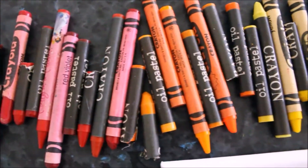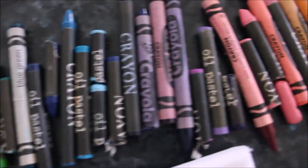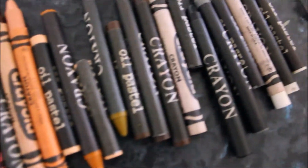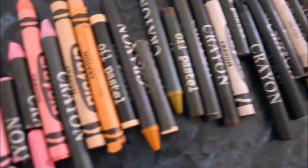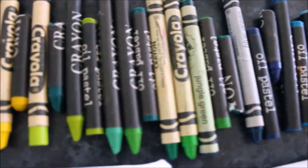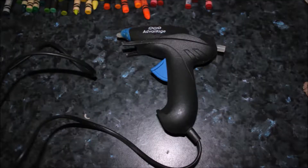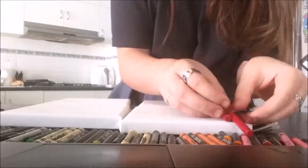You're also going to need crayons of any type. You can have a range of colors — I'm doing a rainbow, from red to white, arranged in color order from lightest to darkest. You will also need a hot glue gun with plenty of hot glue sticks.